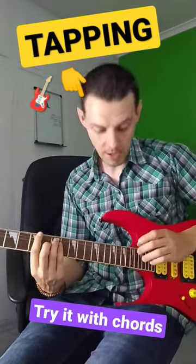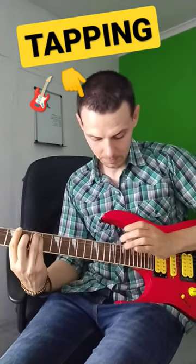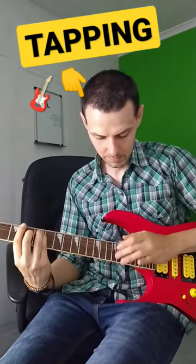But I personally think this really comes into its own when you apply it to some chords. Here's a couple of bar chords. Give it a go.